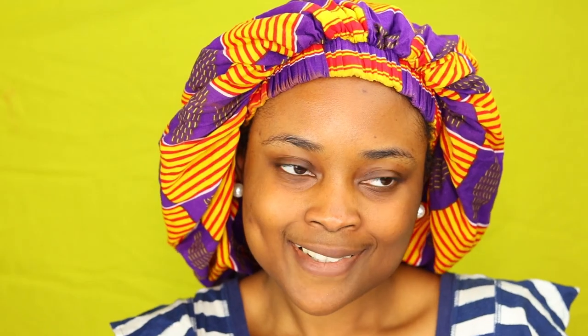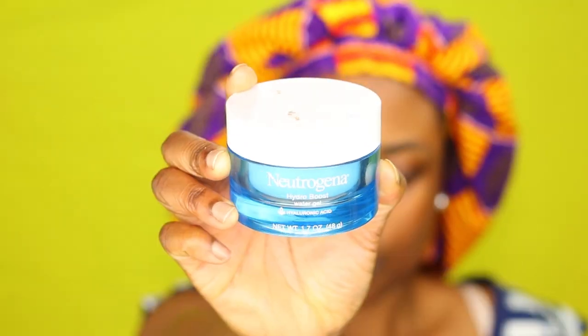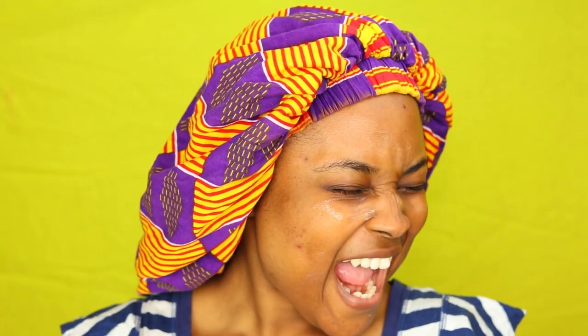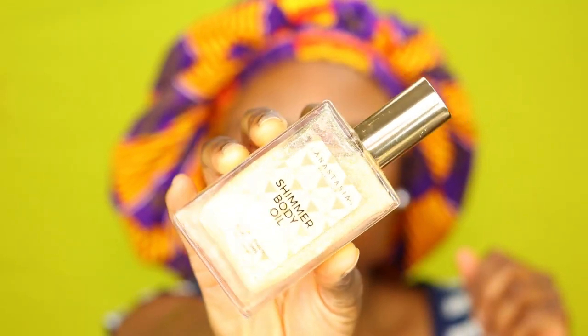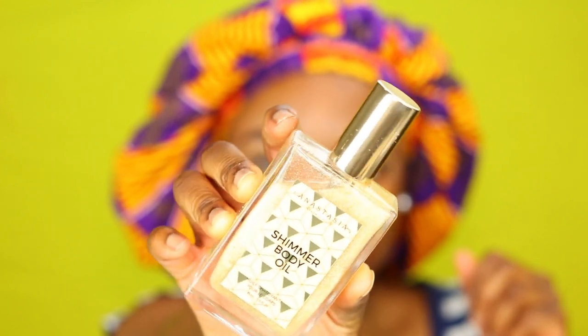I'm going to use a rose water toner to tone my face, because that's how we got to start off the skincare. Then I'm going to go in with moisturizer from Neutrogena. And for my eyebrows, I usually prime with the Becker Primer because it helps keep my eyebrows in place. Now for the next thing, to give myself a little bit of glow, I'm going to be using the shimmer oil from Anastasia Beverly Hills.